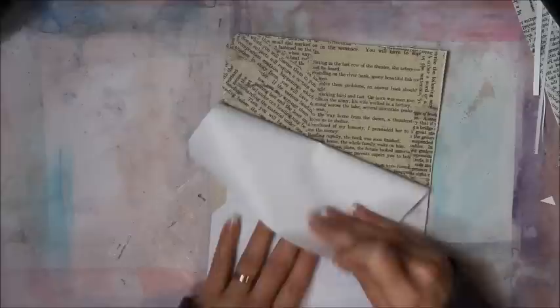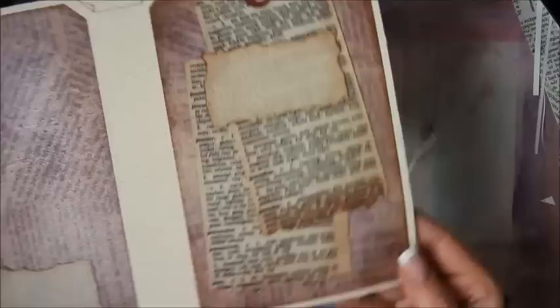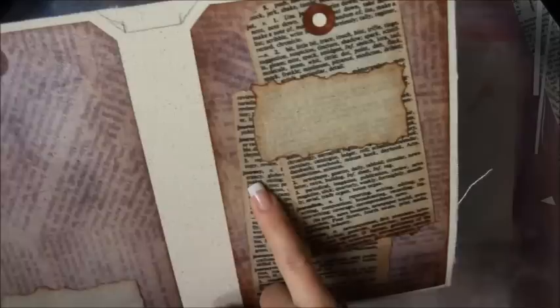Look how cool that is! Let's do the front part of the cover — peel that off. So now since I printed it in reverse or mirror image, you can see the words correctly — it has words like 'journey,' 'journal,' and 'journalism.' Doesn't that look cool? I think so — so awesome!